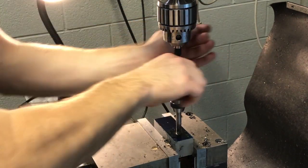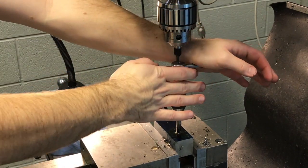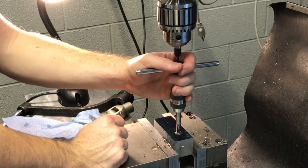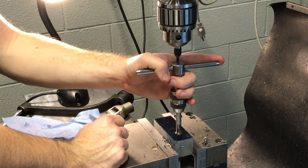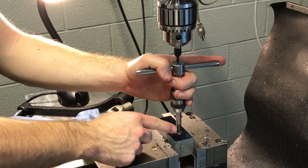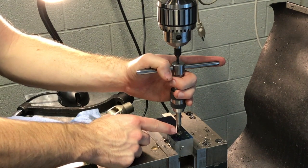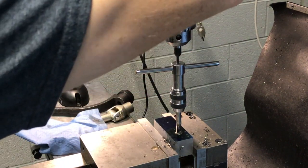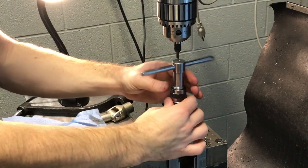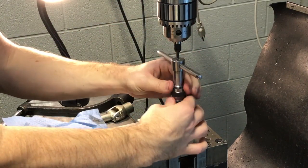Keep working it back and forth until you get to the bottom of the hole. If you're doing a blind hole — which we are on the bolt block — it's going to be a very hard stop. If you continue past that it'll be very easy to break the tap off, so don't do that. Next, raise up the spring center and just rotate the tap out, or unthread it.